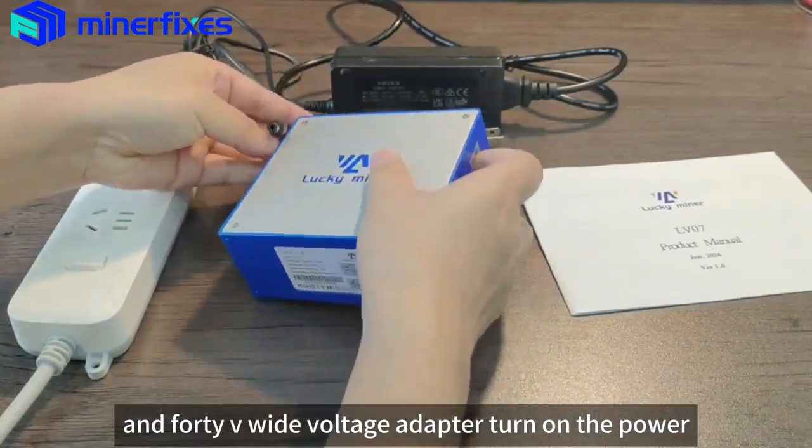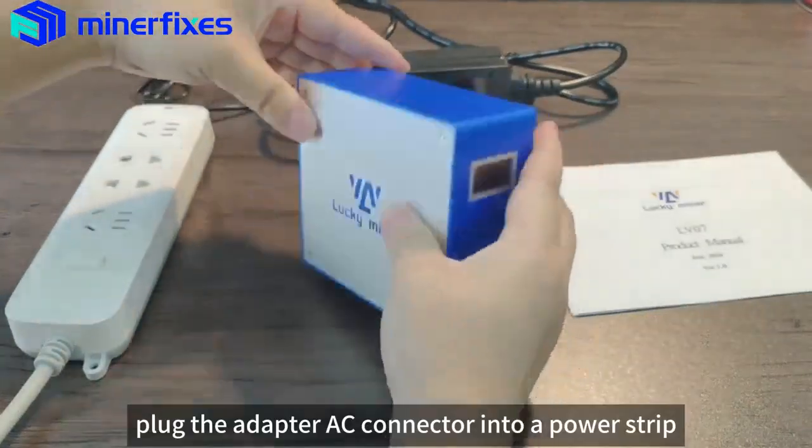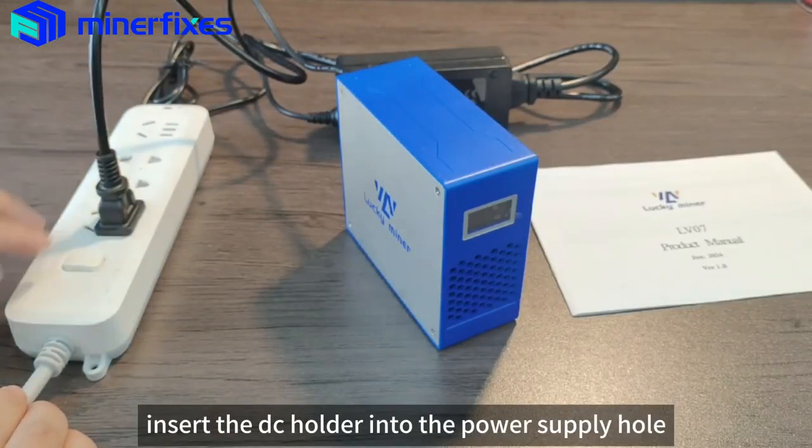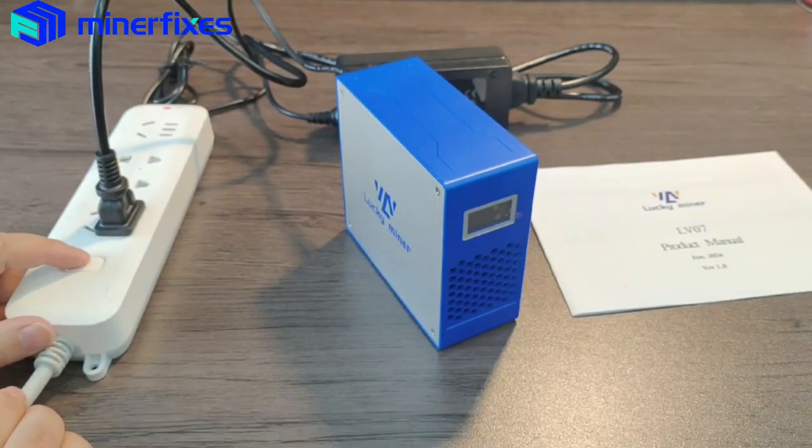Turn on the power. Plug the adapter AC connector into a power strip, then insert the DC holder into the DC power supply hole of the LV06.